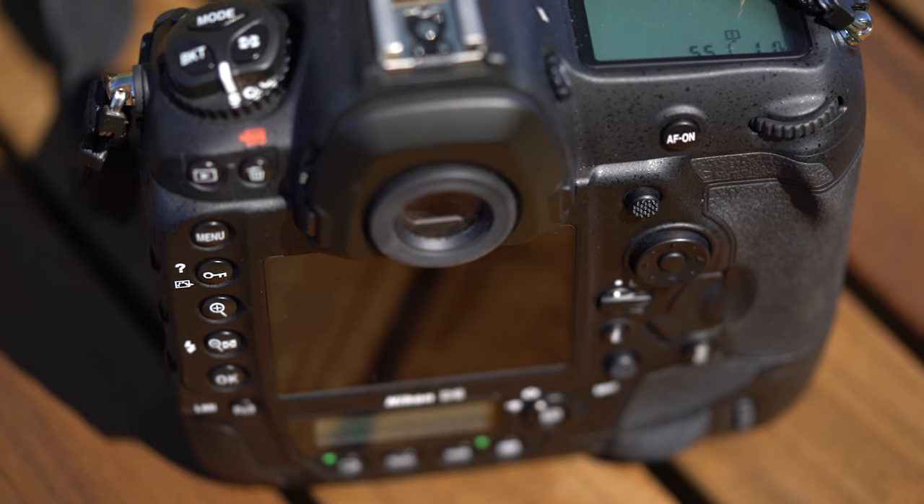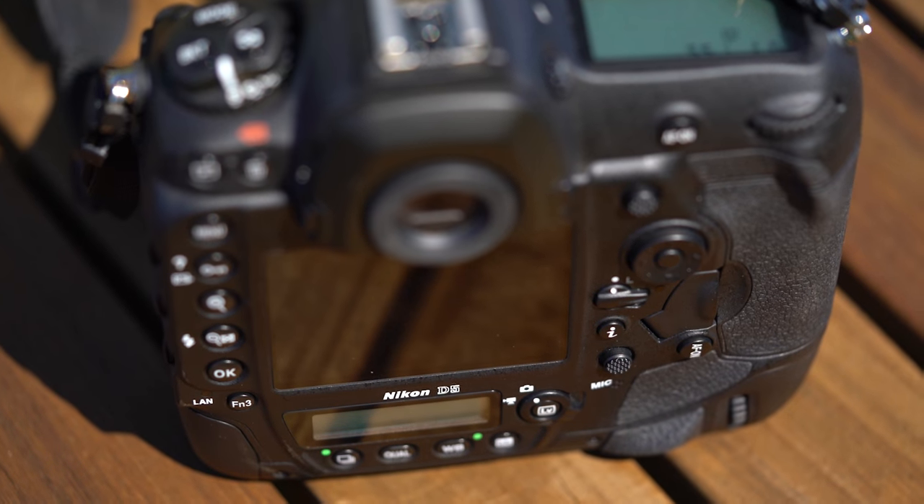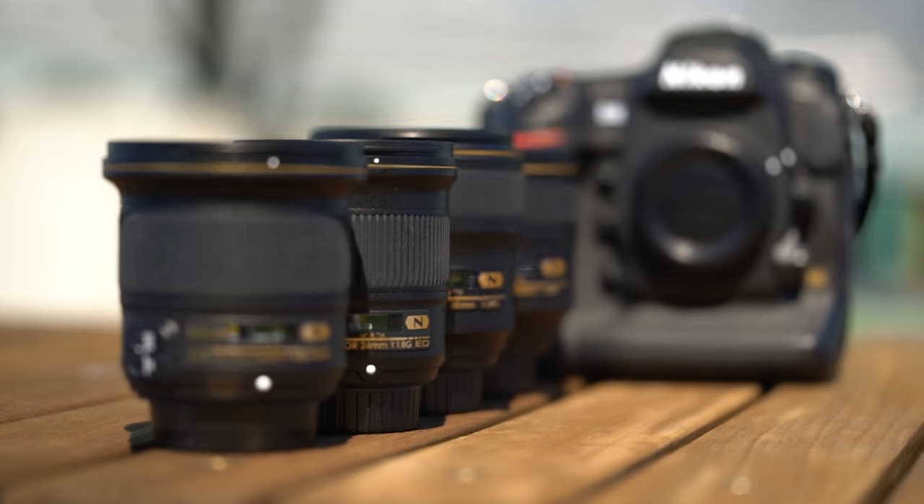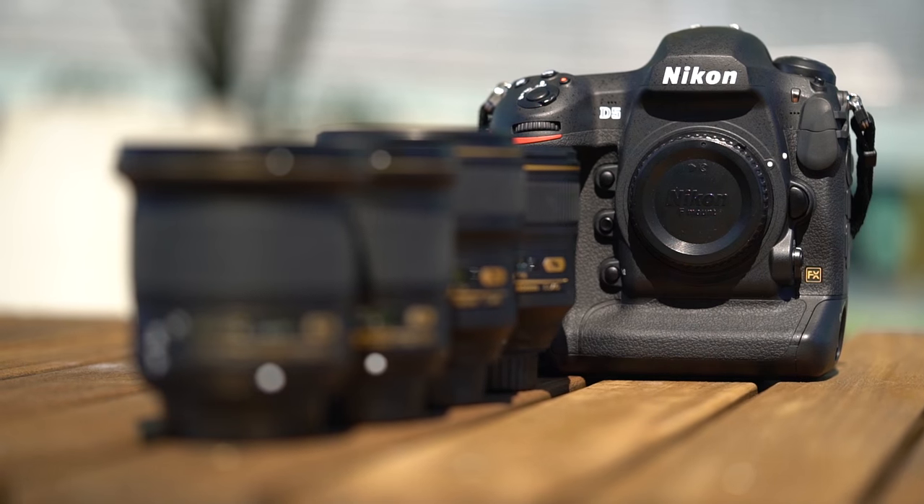Hi, I'm Sam with DPReview and we're here today with the Nikon D5 to take a look at the new automatic AF fine-tune feature. This new feature, which can also be found on the D500, allows for quick and easy calibration of your camera lenses to your camera body. This process used to be fairly cumbersome, but auto AF fine-tune should enable you to do it anywhere on the fly.